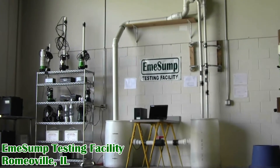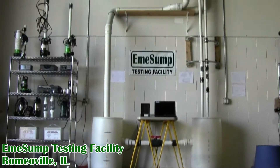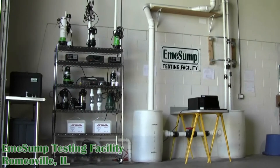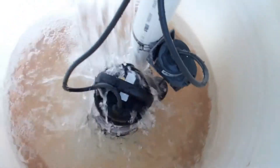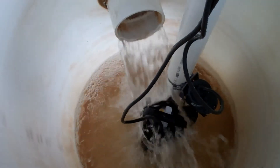All AmiSump systems undergo rigorous evaluation in the AmiSump testing facility, measuring everything from pumping capacity to long-term durability to ensure high quality. Both the 2403 and the 2405 can pump a total of 12,000 gallons of water from battery power alone — that's the size of a 20-foot diameter by 4-foot deep swimming pool.